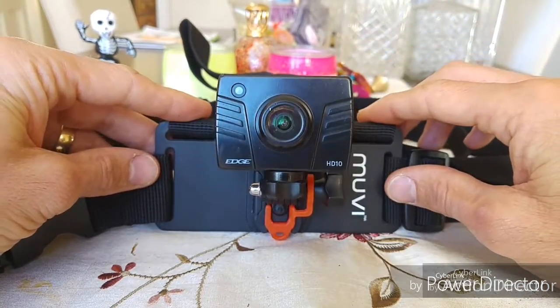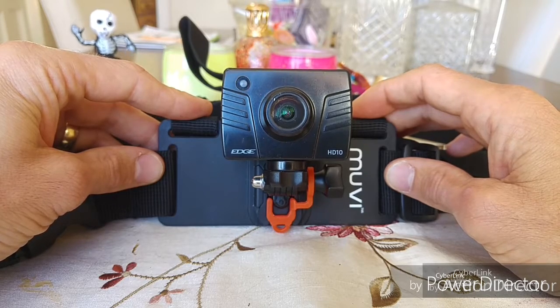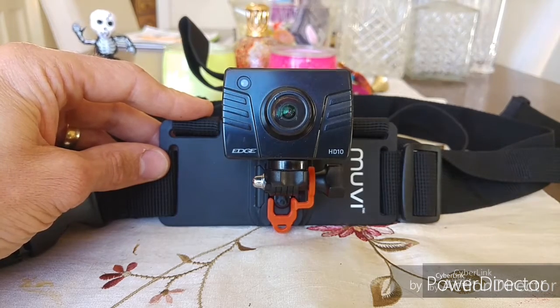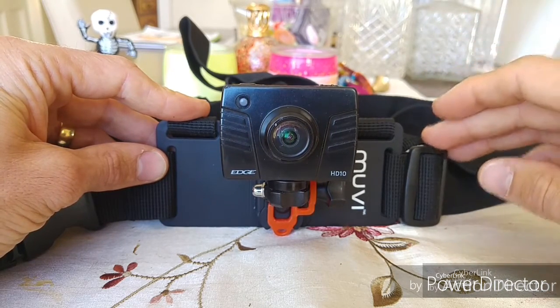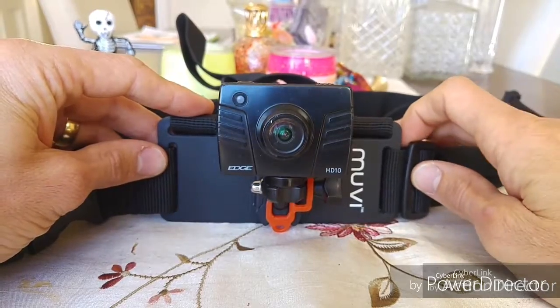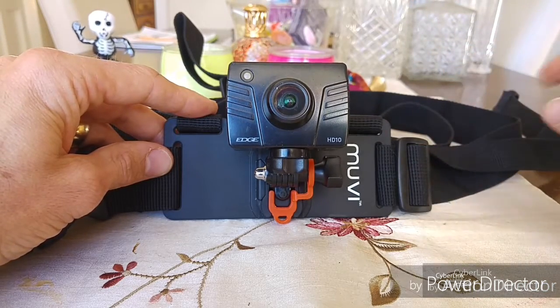A new app I found is called Action Director, made by CyberLink — the same company that makes my usual editing software, Power Director. Sometimes I have to do certain things in one app and finish off in the other, which is why you might see both overlapping in the bottom right corner. I don't edit my videos on a computer — I use my LG G4 to do everything: voiceovers, music, intros, outros, trimming, editing, time-lapse — all on my phone.